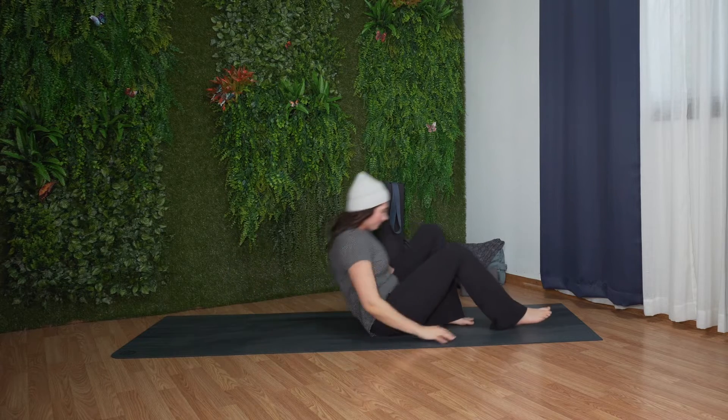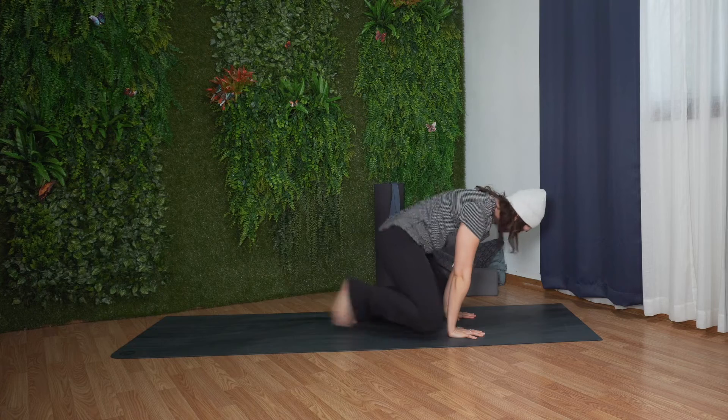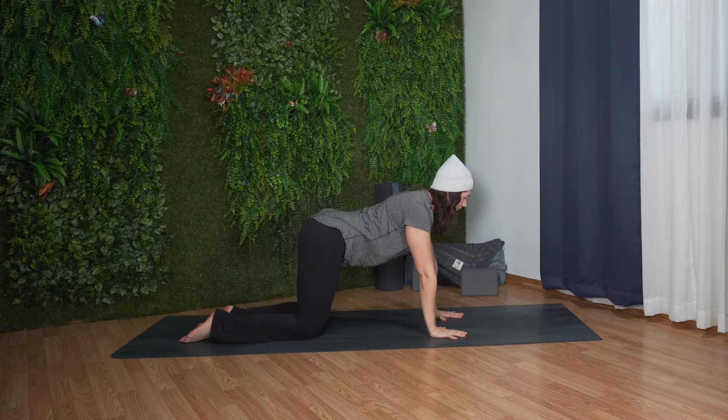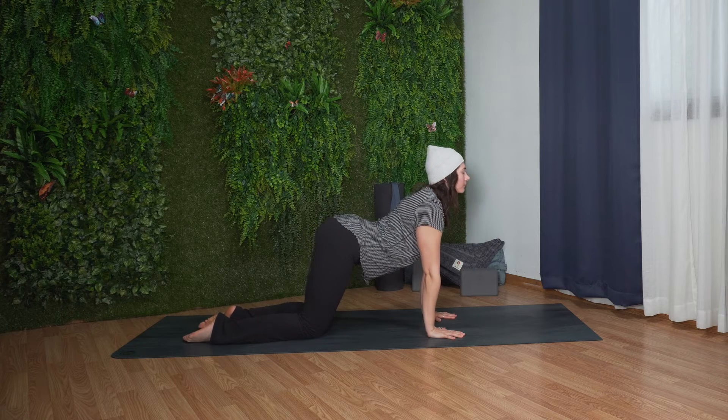Slowly release and let's come to tabletop position. Bring your hands under your shoulders and knees under your hips. We'll flow through a few cycles of cow and cat. Inhale, drop your belly, lift your gaze.